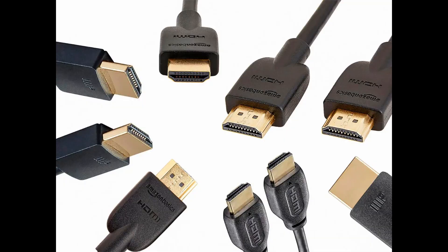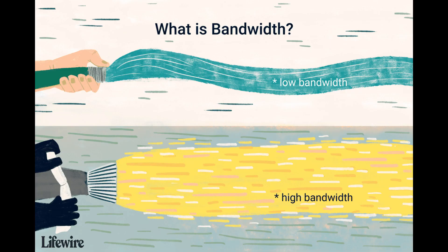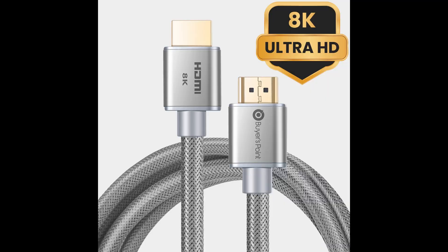Part one: understanding HDMI 2.1 cables. The HDMI 2.1 cable is the latest version of the HDMI standard, and it's designed to support high bandwidth and enable advanced features such as 8K resolution, Variable Refresh Rate — VRR — and more.